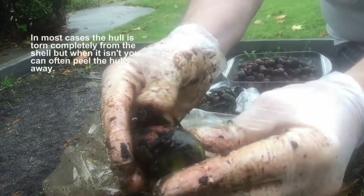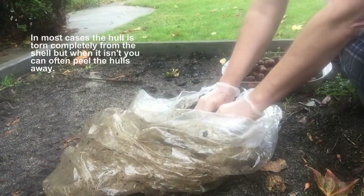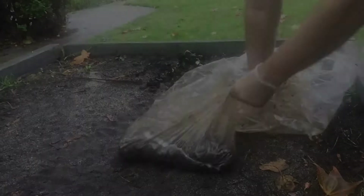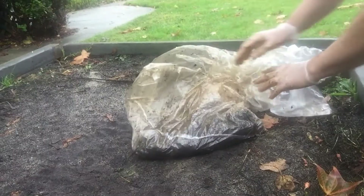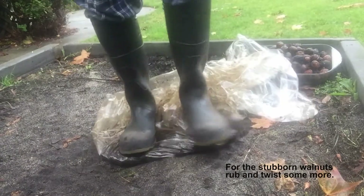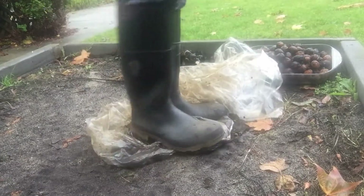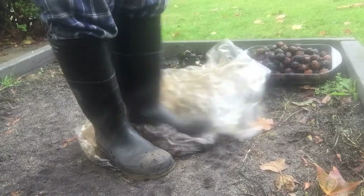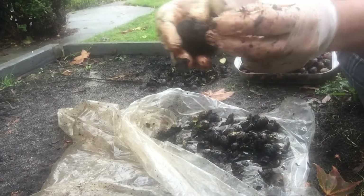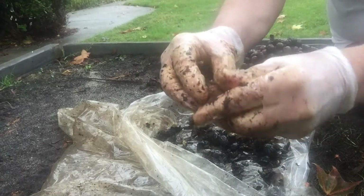Here you can see that stomping and twisting has split the hull open. More twisting would have ripped the hull entirely away from the shell. Less ripe walnuts have a thinner hull which is more strongly adhered to the shell, requiring a little more effort to peel away.